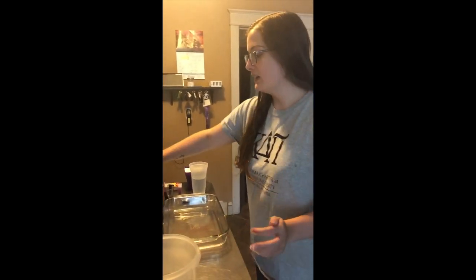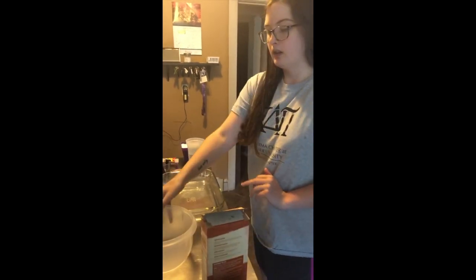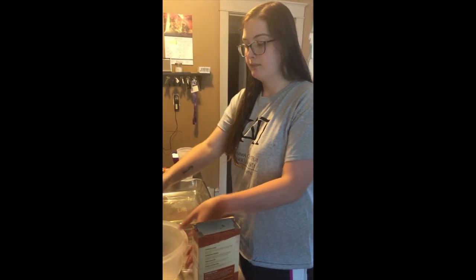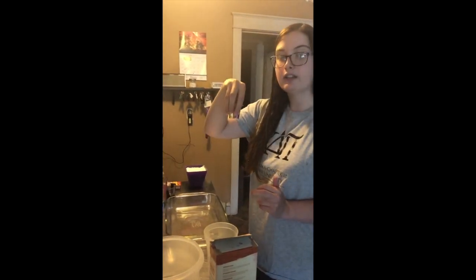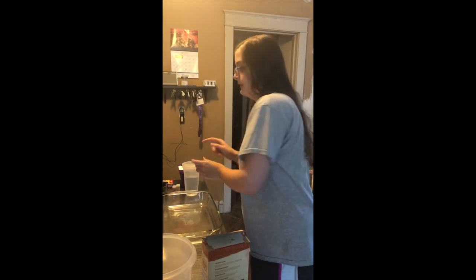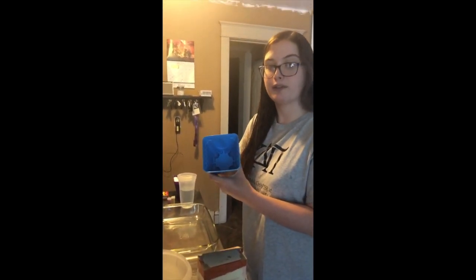What you'll need is baking soda, a bowl, and a spoon to mix, some water, and some glitter if you want, to make your dough. And that dough is going to go into the sandcastle mold that you were sent in the mail.